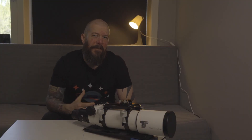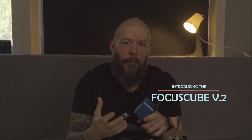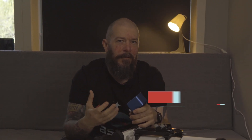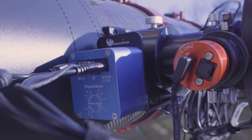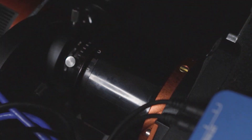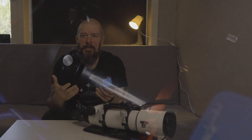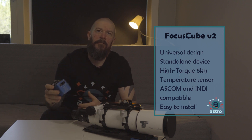Now that we know why electronic focusers are such game changers, let's talk about one of the best options out there — the Focus Cube 2 from Pegasus Astro. It's a compact, lightweight, and powerful electronic focuser that will revolutionize your astrophotography experience. It boasts amazing features including a universal design that fits most telescope setups, a high torque low power consumption stepper motor, temperature compensation for accurate focus throughout the night, and software connectivity for remote control from your smartphone, tablet, or computer.